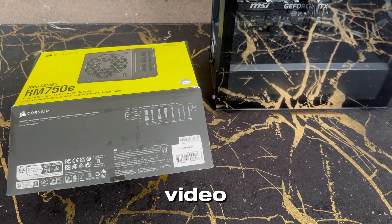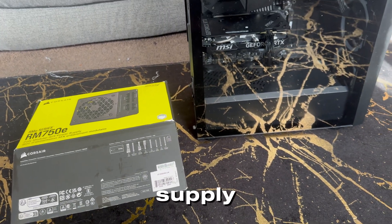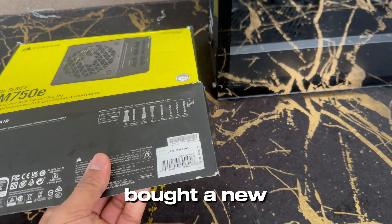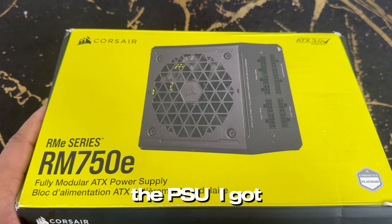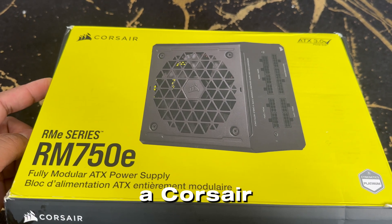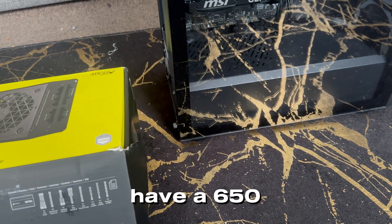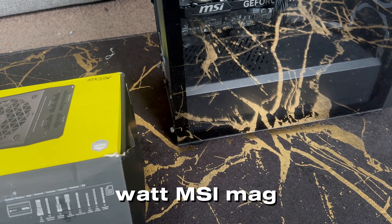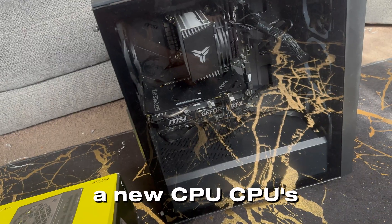Welcome back to another video. Today we'll be changing my PC's power supply. I've recently bought a new power supply — a Corsair RM750e — and I currently have a 650W MSI unit. I'm upgrading due to the fact that I got a new motherboard and new CPU.